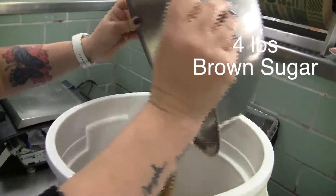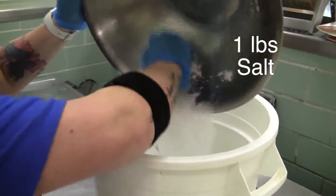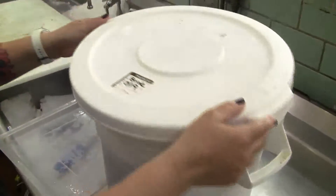To make a sugar brine, we'll need 4 pounds of brown sugar, 1 pound of salt, and 8 quarts of water. Mix thoroughly, cover, label it, and store it in the cooler.